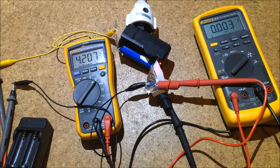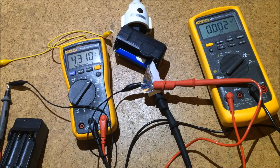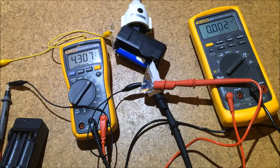Now let's see how it charges. It's charging at a significantly lower rate than the Nitecore charger. We'll just wait for the green light to come on and see if it goes down. Yep, current's gone down, the green light's come on, and we are at 4.3 volts — which is somewhat higher than the Nitecore charger.